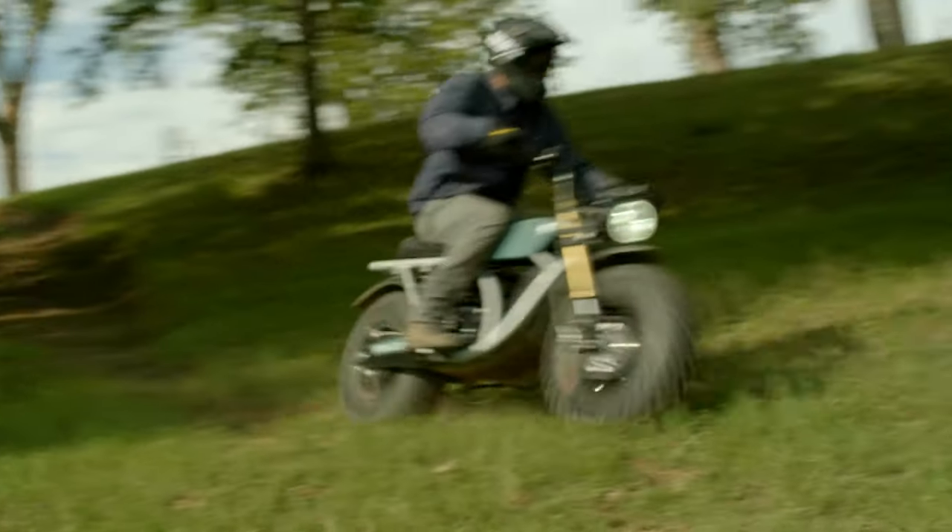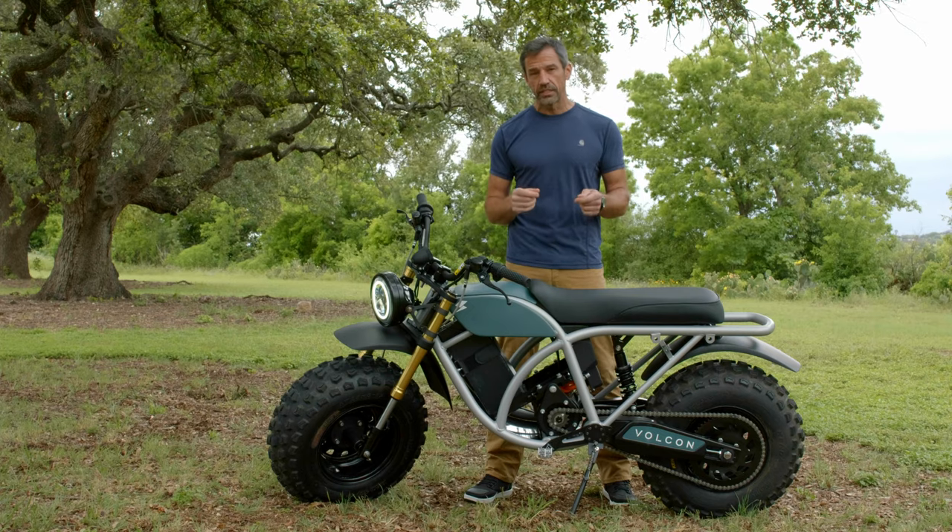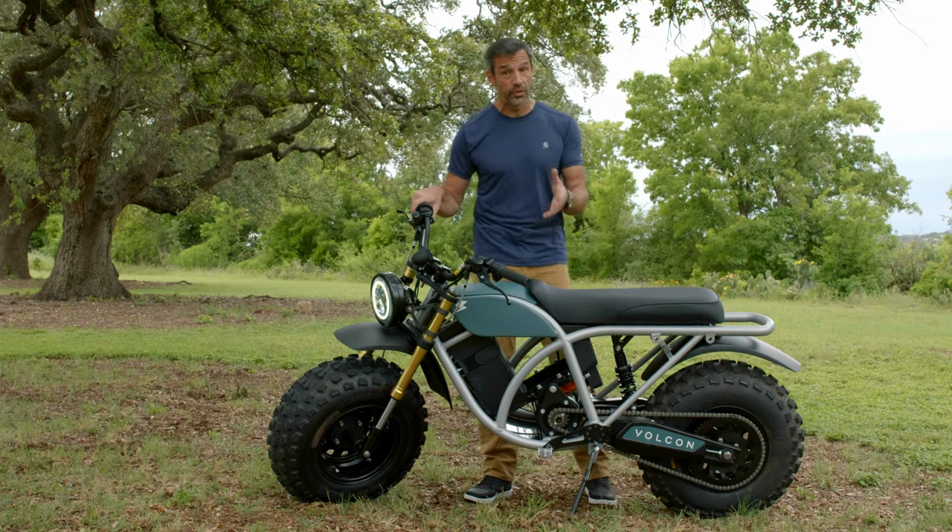Your new Vulcan was designed to handle just about any terrain or condition you can imagine. And the reason it's able to do this is because of the built-in ride modes. I'm going to go over those modes with you right now.